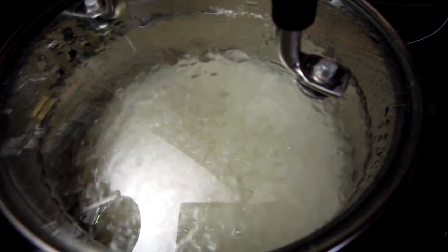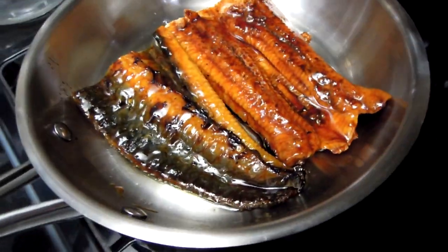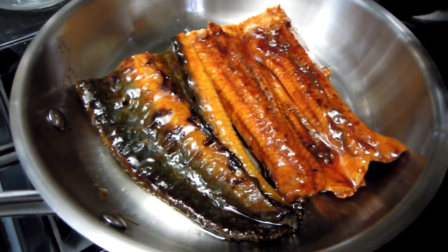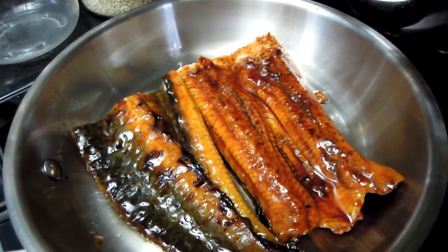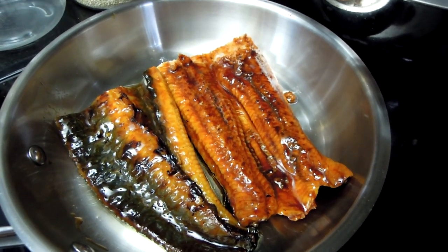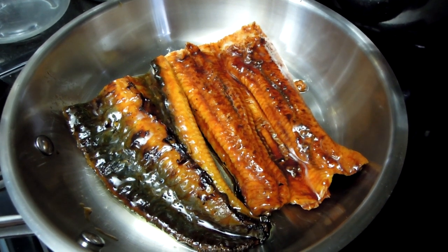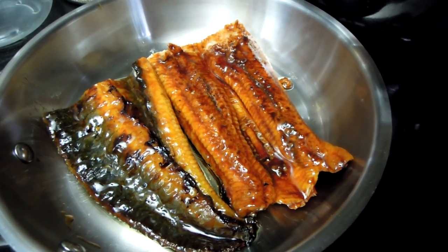Now I'm going to put my eel on heat and grill it lightly. This will be my topping for my Japanese meal. I really look forward to it, because I really do love both Japanese rice and Japanese barbecued eel. It's going to be absolutely amazing.